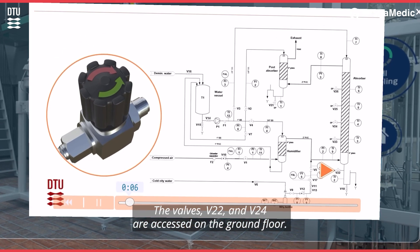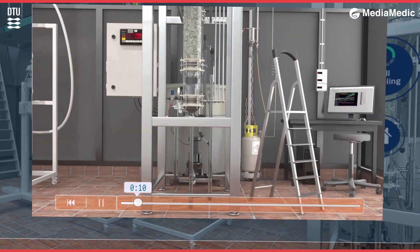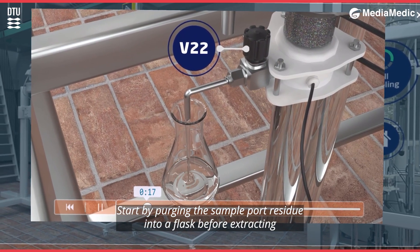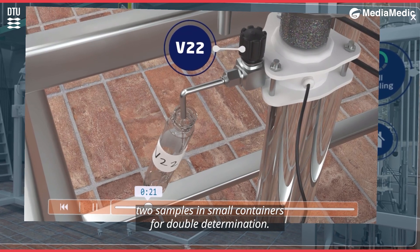The valves V22 and V24 are accessed on the ground floor. The following is the sample protocol used for all sampling: start by purging the sample port residue into a flask before extracting two samples in small containers for double determination.